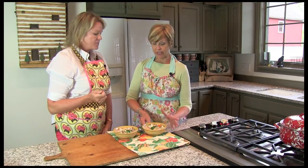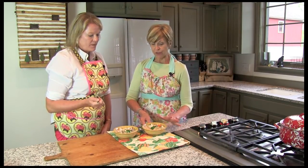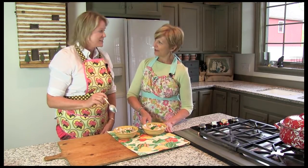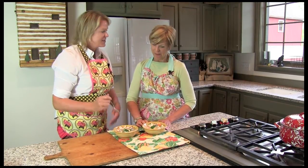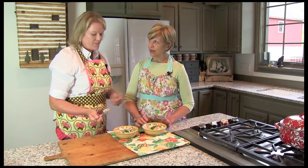You could also use rotisserie chicken, or even turkey. Some people like sausage in this kind of thing too. The wild rice has a nice crunch to it and the color is beautiful. You could use different kinds of rice as well, whatever you would like. I think it's really delicious.